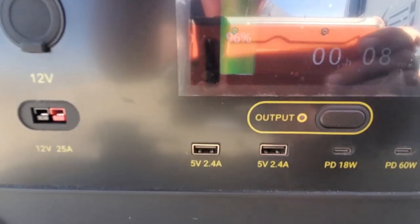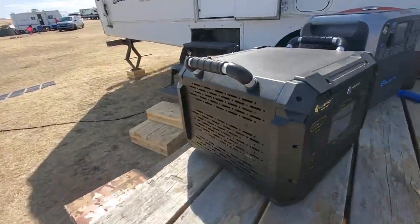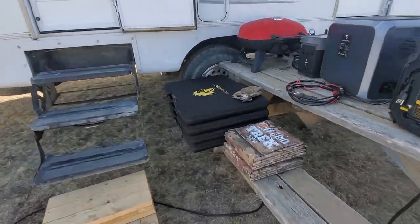We're at 96 percent, eight minutes left. Sorry, a little bit bright here. But that's connected with the two 200 watt solar blankets.